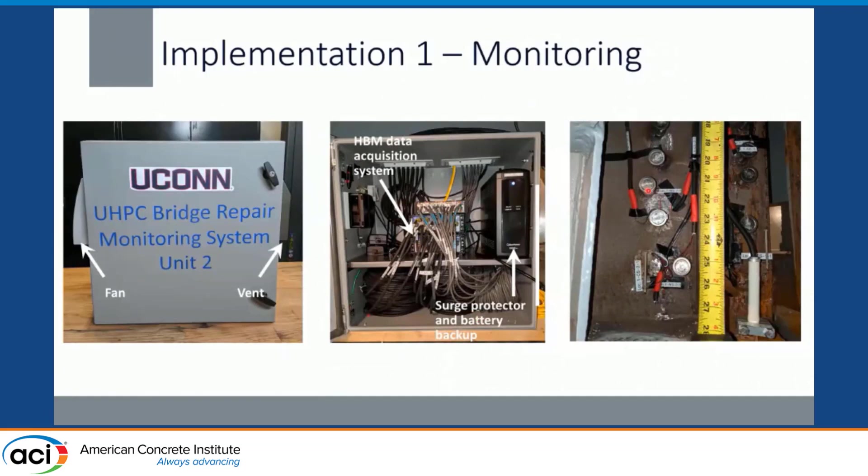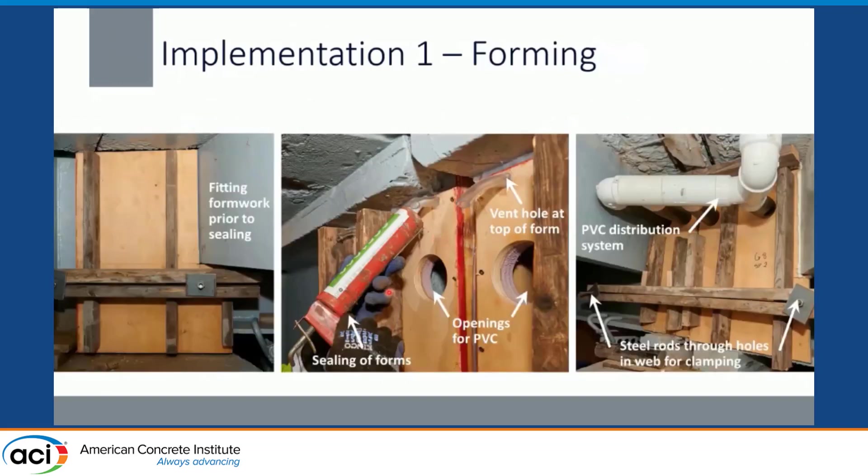After studs were welded, we installed our monitoring equipment — accelerometers, strain gauges, and temperature transducers — all housed on top of the pier cap in a new enclosure box. Then came forming: fitting the formwork and sealing it, with vent holes at the top and the PVC distribution system. Making sure everything was tight, coring through the deck holes. Throughout casting, we used a bore scope in some locations to make sure they were filling evenly, and in other spots just tapping the forms, then plugging the vent holes when the UHPC filled to the top.